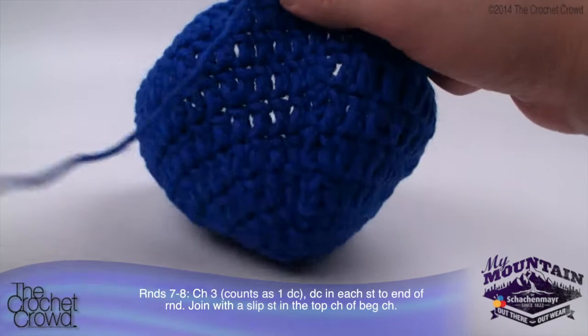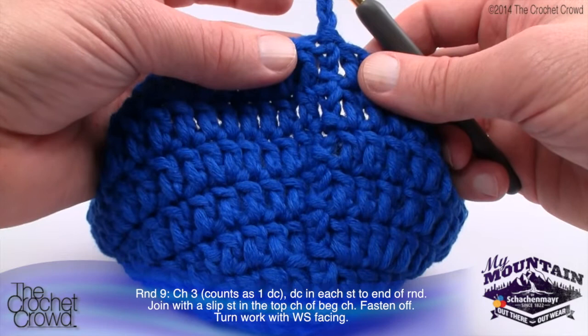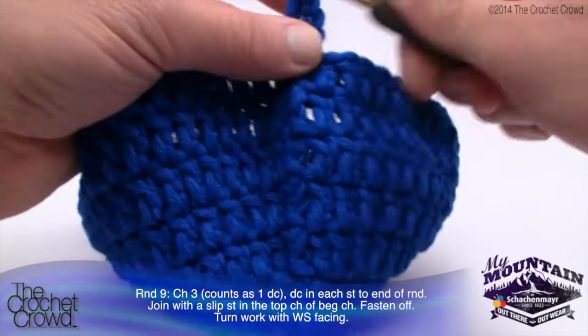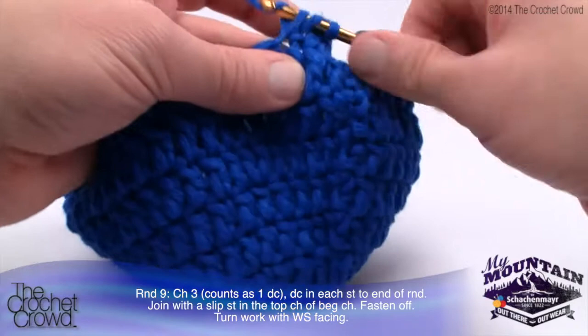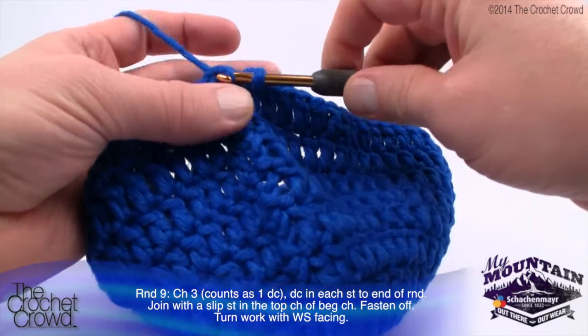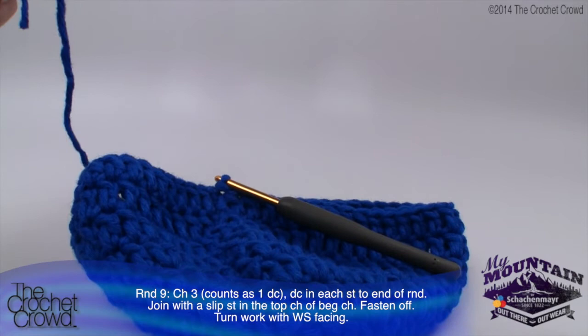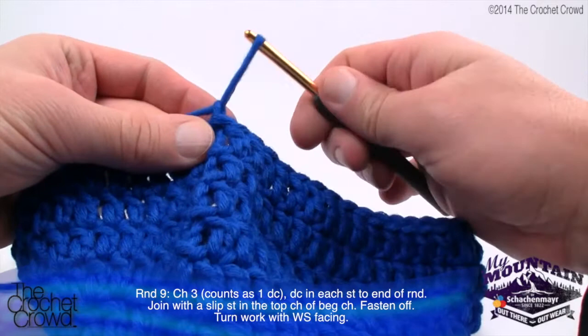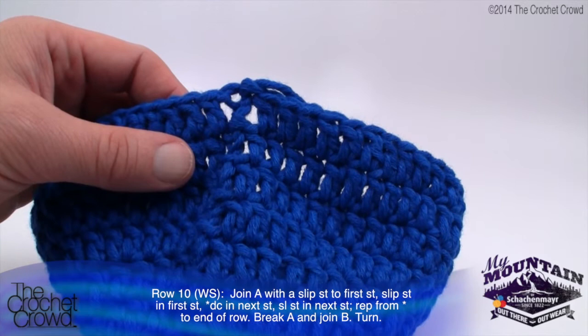Round nine is the last time we'll use the main color on top. Chain three counting as one double crochet, and double crochet into each stitch going all the way around. When you reach the very end, slip stitch and then fasten off. Leave a generous length of yarn so you can use a darning needle to weave it in later. Pull it through and tighten onto itself, and leave that on the inside of the hat to deal with later.